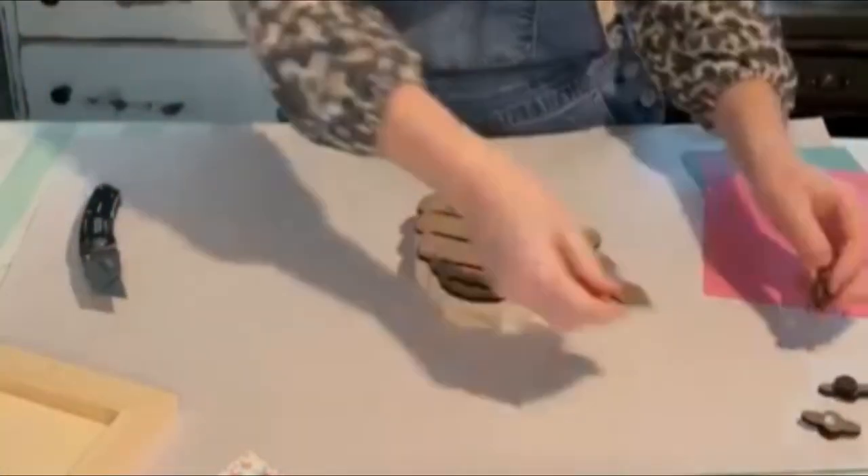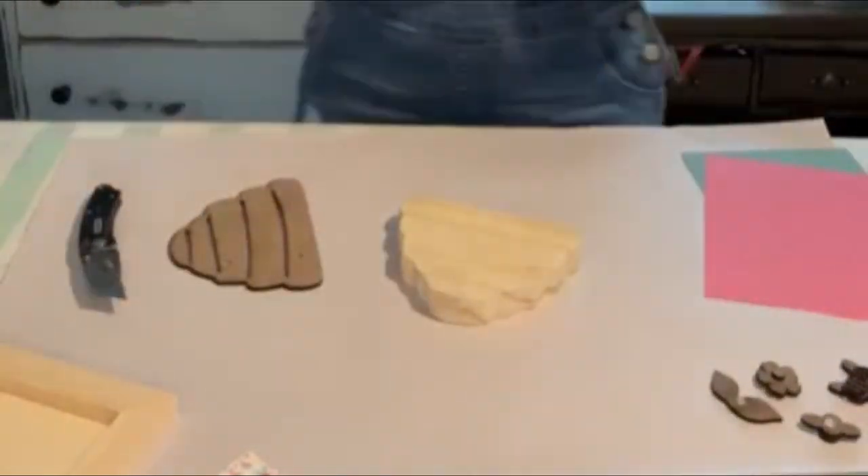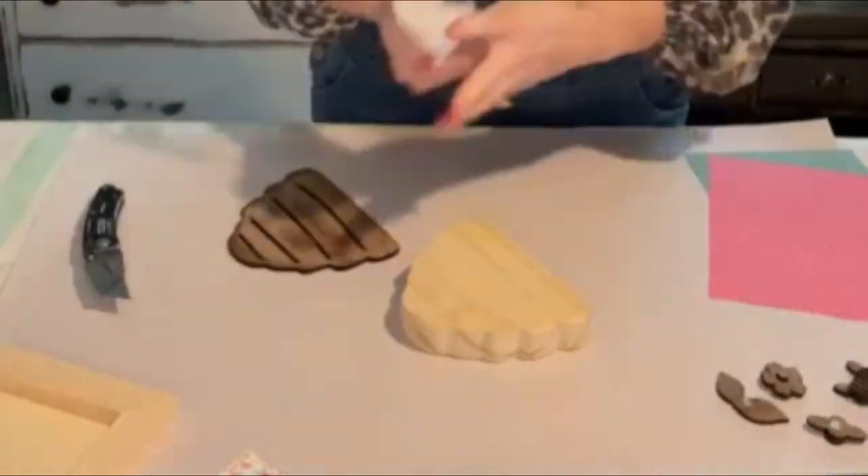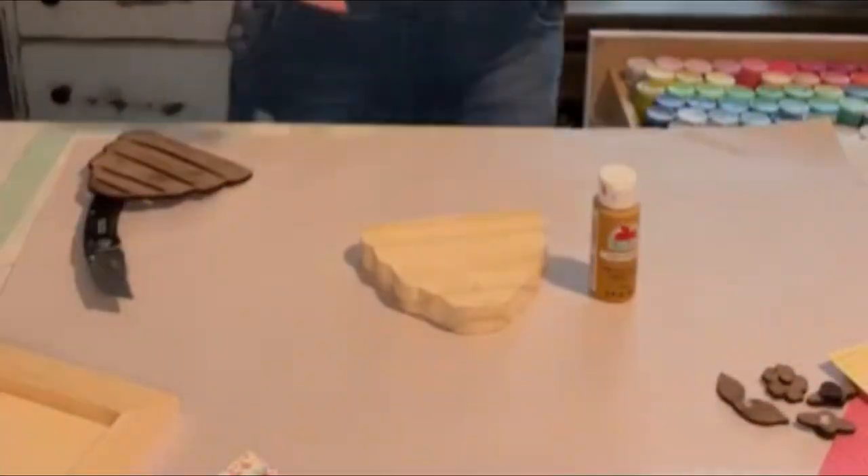All right y'all, let's make a super cute little beehive craft. You can find this little beehive available on our website right now at thecelebrationco.com. I'll be sure to post a link in the description.